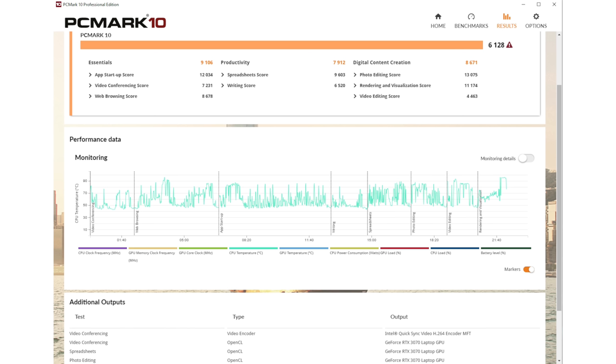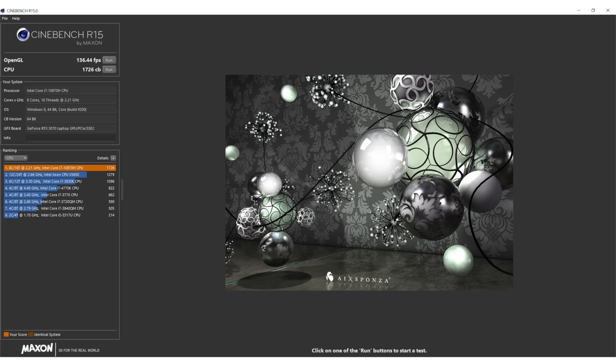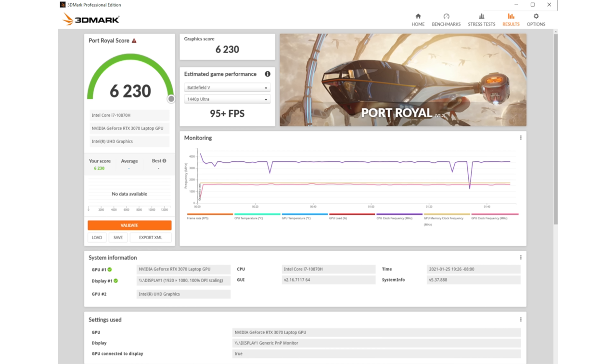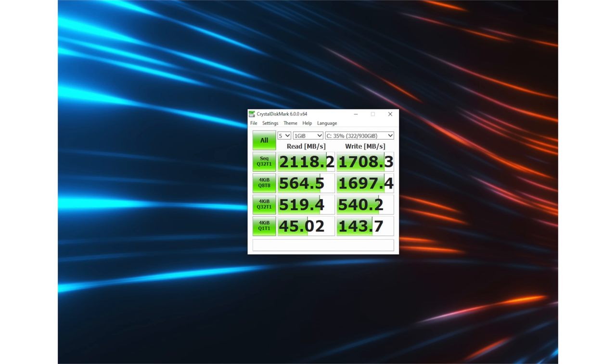Intel 10th generation CPUs - you can get a six-core i7 or two eight-core i7 options. It's 10th gen, so heat is still going to be an issue - you know, Intel, that's how they go. The 11th gen Intel CPUs will be coming out in mid-February, but those are going to be 35 watt instead of this 45 watt part. They'll get to 45 watts later, so for now, 10th gen is just fine.